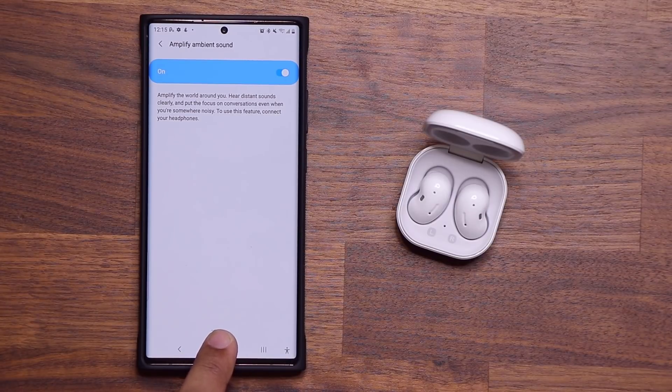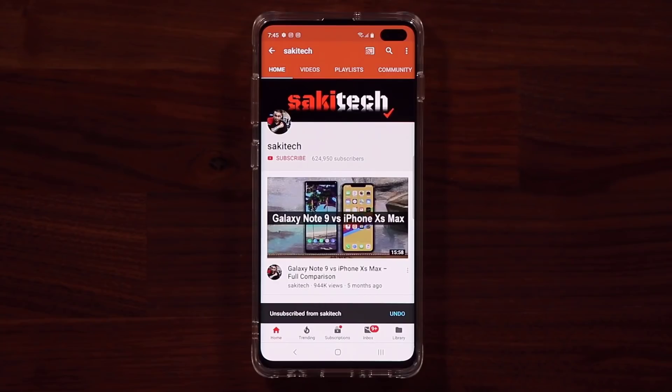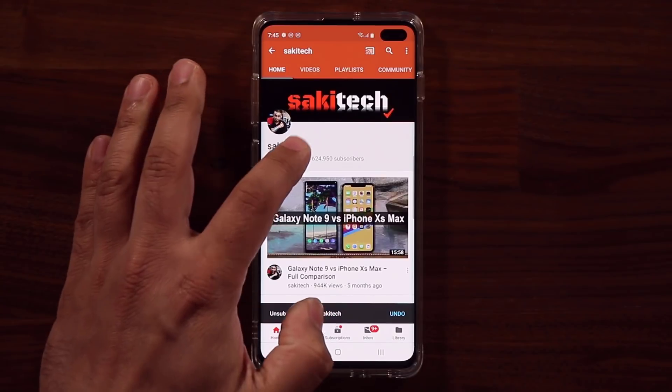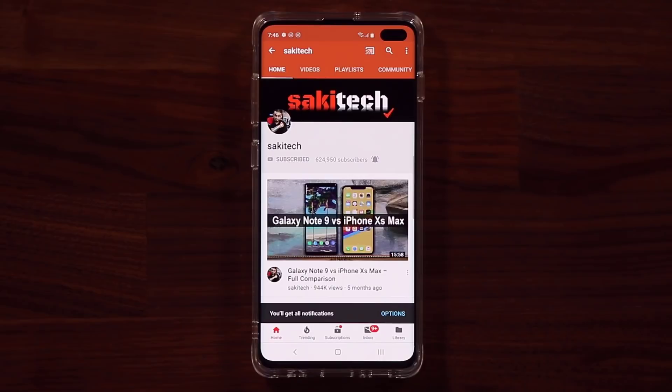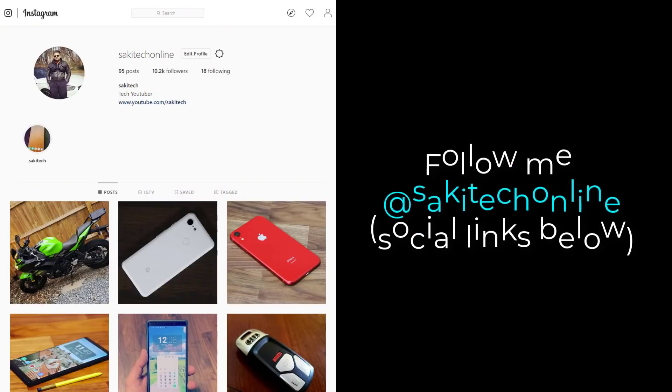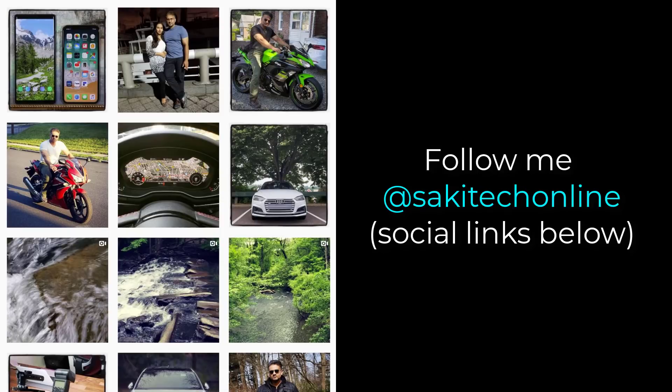So that's a fantastic little feature to use. If you have any questions, comments, or concerns, drop them down below. Have a fantastic day. If you found this video useful, make sure to subscribe to Socky Tech by clicking that button and also click that bell icon to make sure you get notified every time I upload a new video. And if you do use Twitter, Instagram, or Facebook, you can follow me at Socky Tech online to get the latest updates as well.